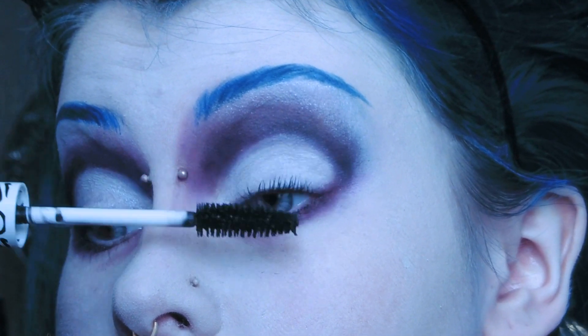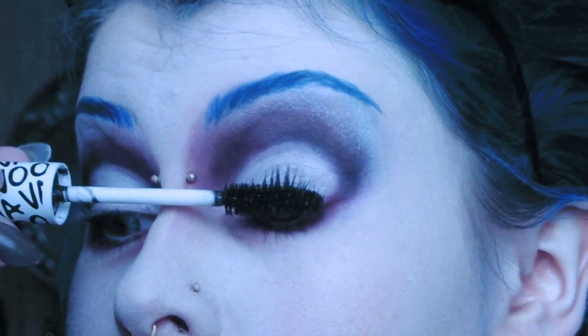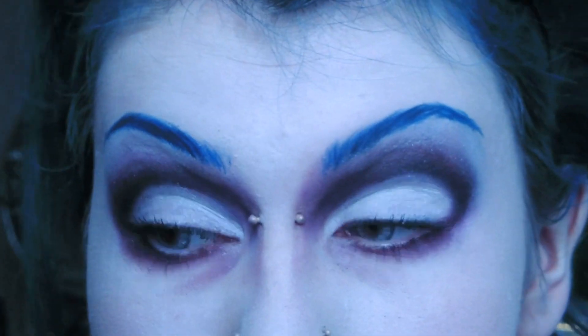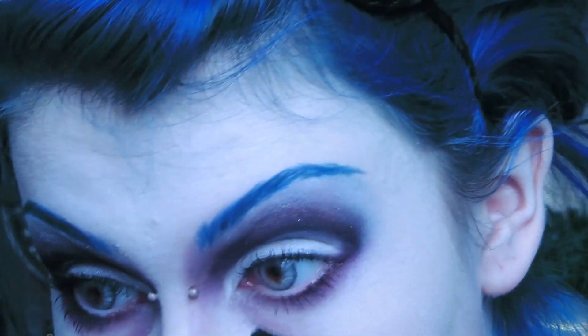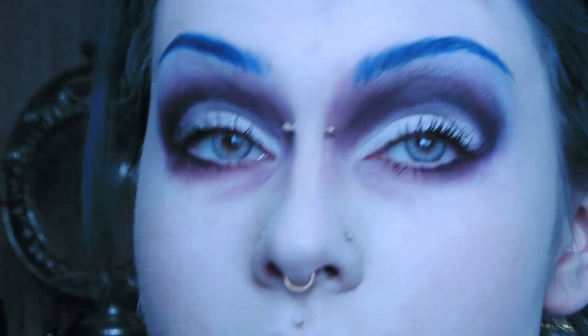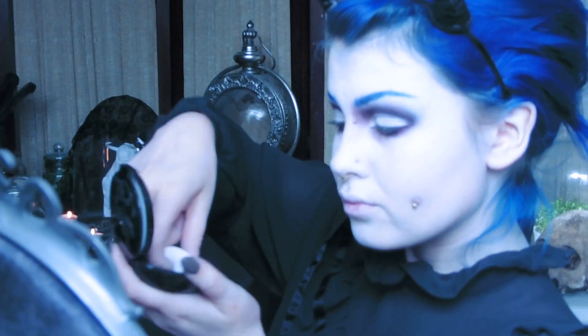Then you're ready to move on to mascara. If you want you can also add some false lashes, but I chose not to. I then use Manic Panic's Virgin pressed white powder to set my foundation.